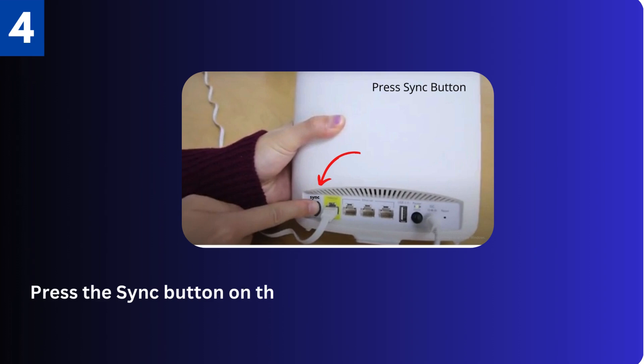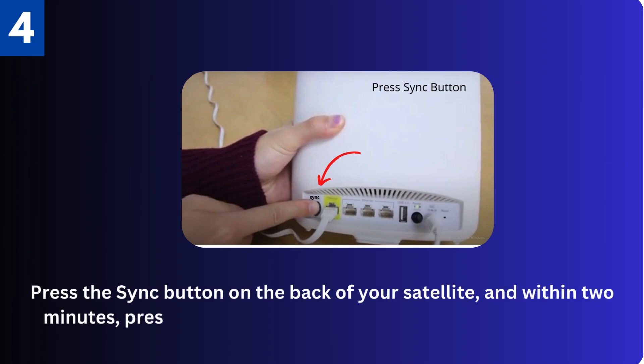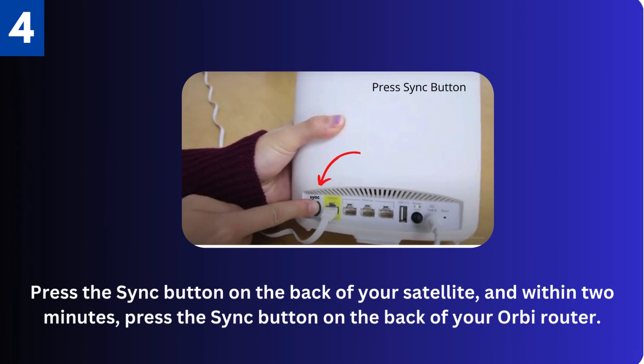Fourth, press the sync button on the back of your satellite, and within two minutes, press the sync button on the back of your Orbi router.